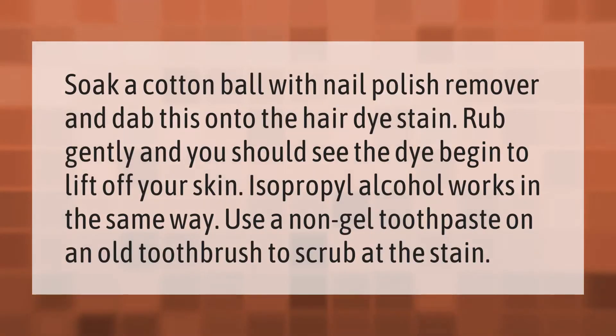Soak a cotton ball with nail polish remover and dab this onto the hair dye stain. Rub gently and you should see the dye begin to lift off your skin.